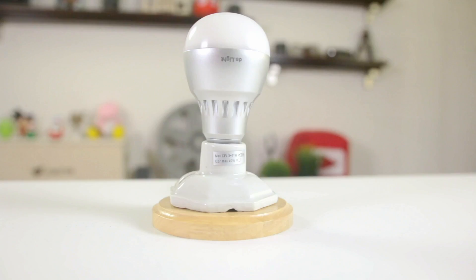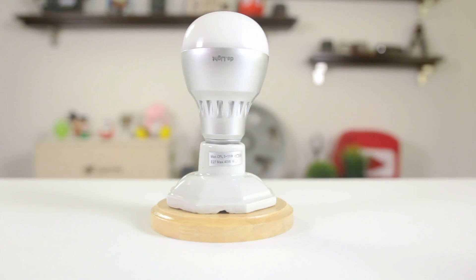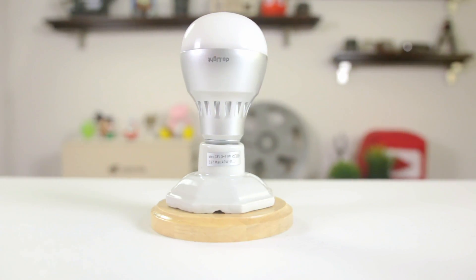Now, they just didn't execute on that. Once they get that down, I think this bulb is going to be a game changer. If you're looking for a way to achieve faster internet speeds and eliminate dead spots, I'd say look for an alternative.